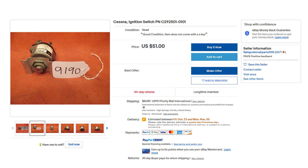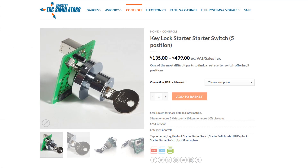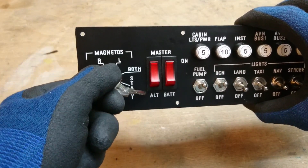You can buy an original aircraft switch and try to modify it for your simulator. You can buy high quality starter switches made for flight simulators for a lot of money. Or you can make your own, which is neither expensive nor very difficult.